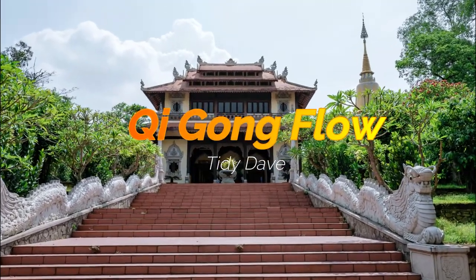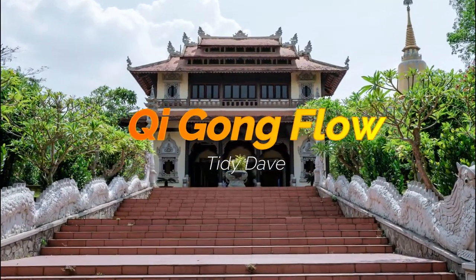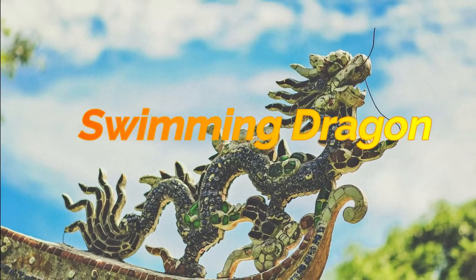Welcome to today's Qigong Flow. We will be doing a movement called the Swimming Dragon.